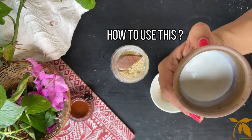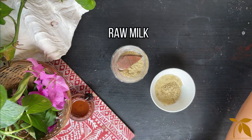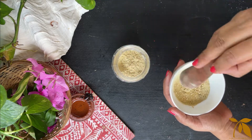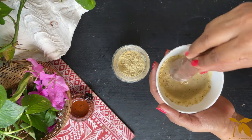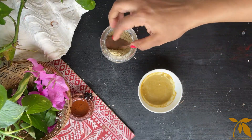How to use this? Make a thick paste by adding rose water or raw milk. Apply this paste gently all over your body and face and let it dry for some time. Once the paste is dry, scrub it off gently and wash with normal water.